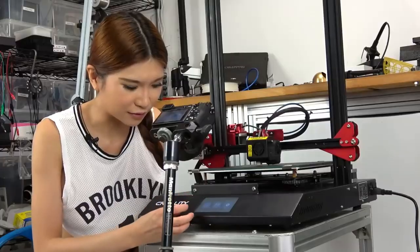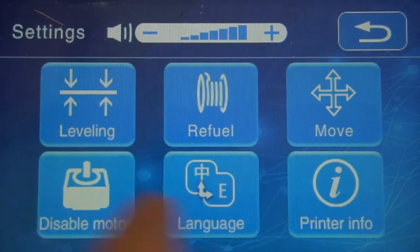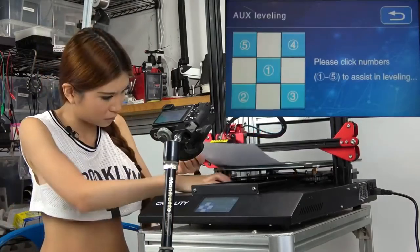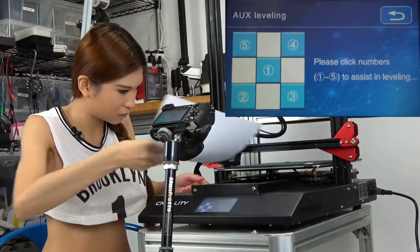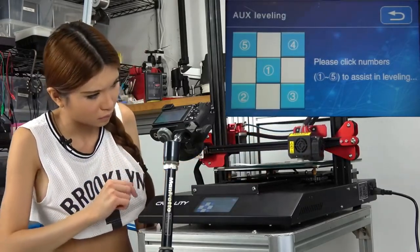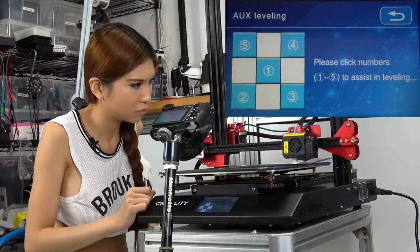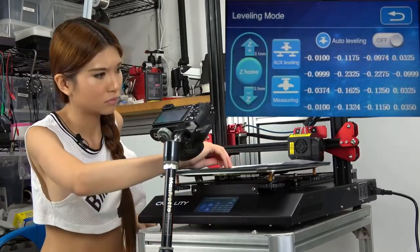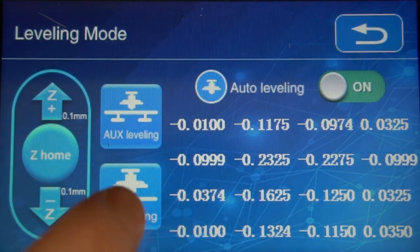The interface is much nicer compared to the other ones. We go to settings, then leveling. Now let's go back, turn on the auto-leveling, and keep measuring.